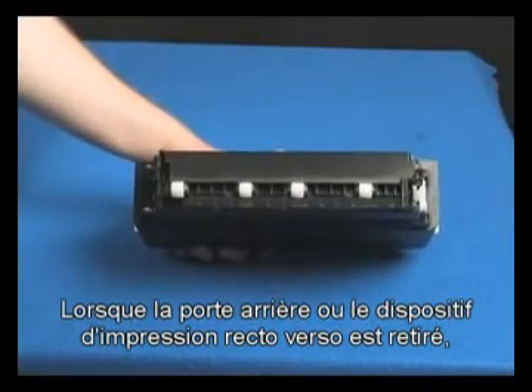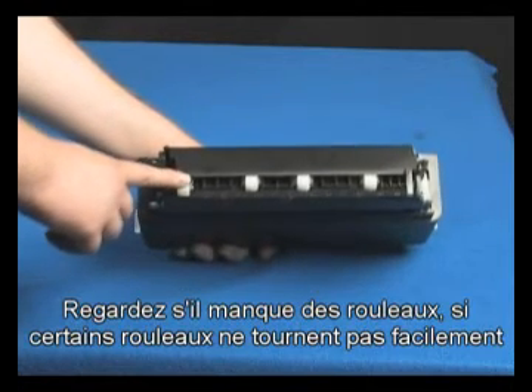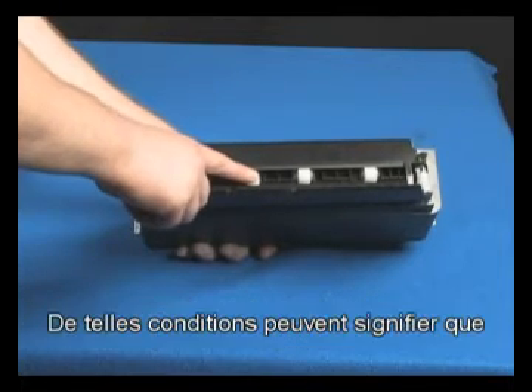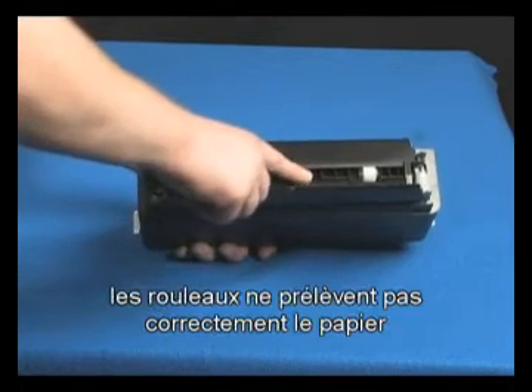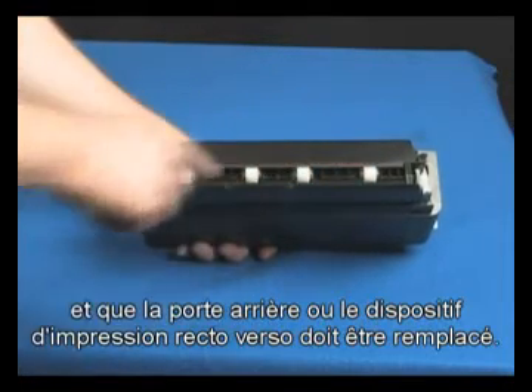While the rear door or duplexer is off, check the rollers. Note if any rollers are missing, do not roll freely, or are not springy when you push on them. These conditions could prevent rollers from feeding properly, and mean that the rear door or duplexer needs to be replaced.